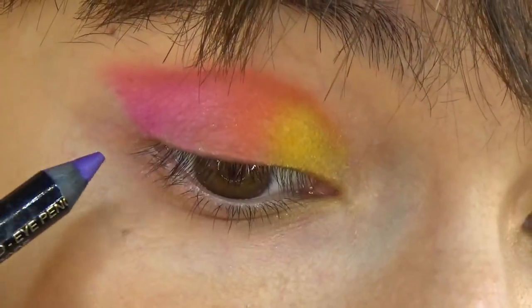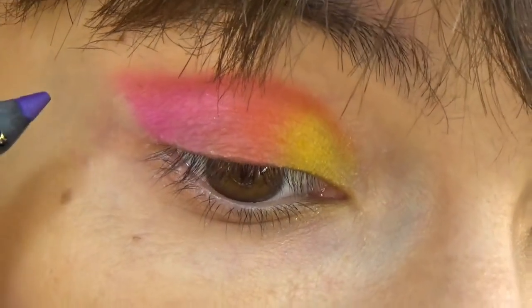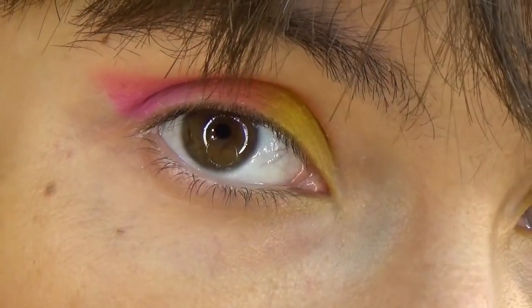First of all, I'm going to draw the line from the outer corner upwards, just a thin line. This is also the line along which I apply my eyeshadow.